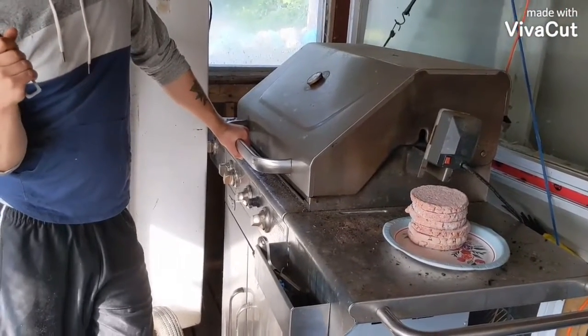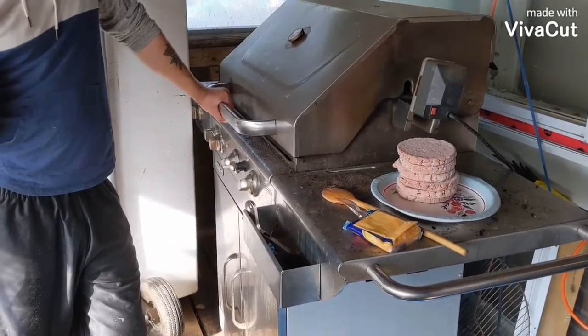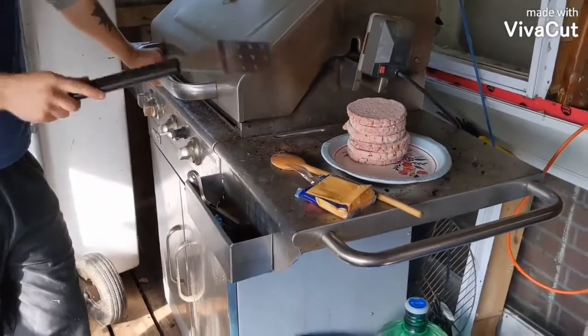Hello, welcome to Cooking with Josh. Hey, that's my line. Hello and welcome to Cooking with Josh, already in progress.